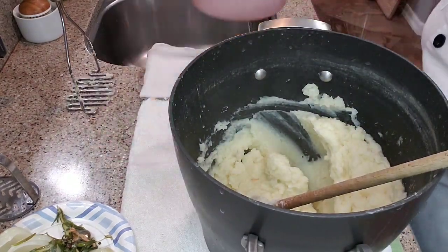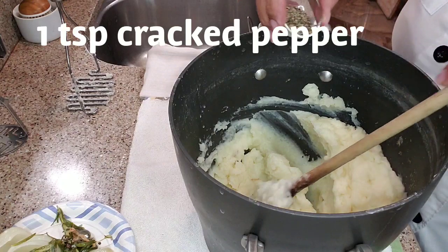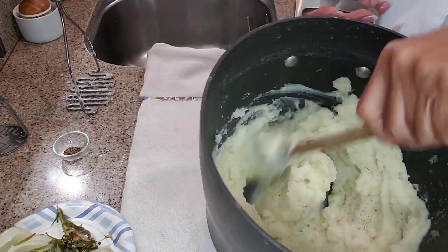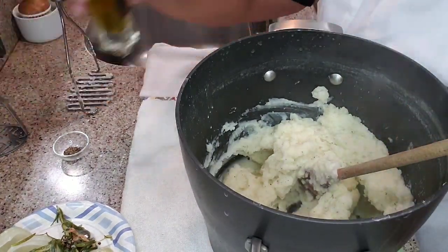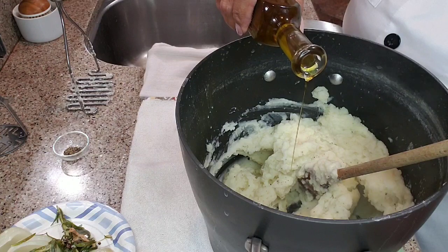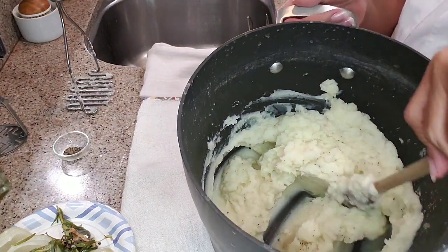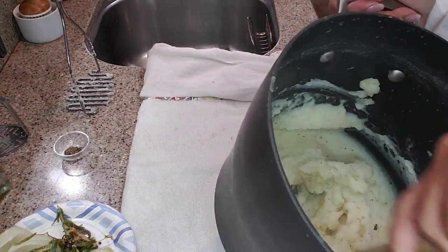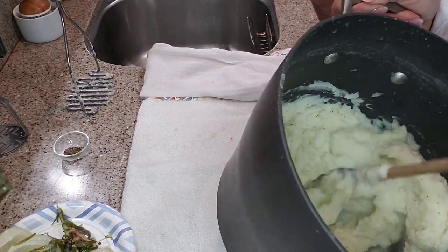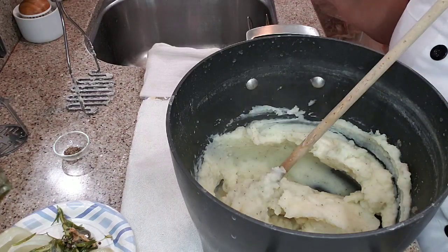Last two tricks. The last two things I add are pepper — because it's pepper — and truffle oil. A little goes a long way. I'd say maybe a quarter to a half teaspoon. Holy crack-a-mole, that smells so good.